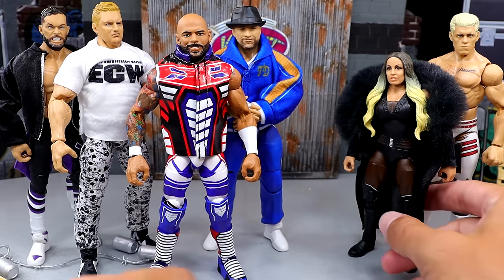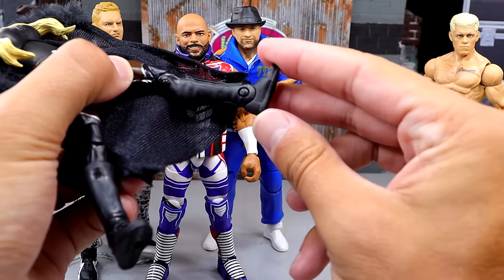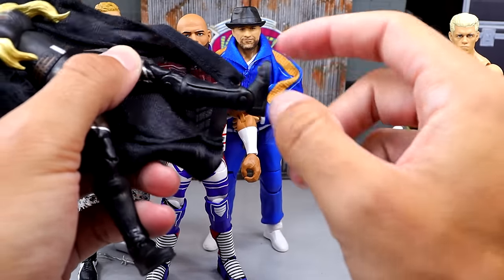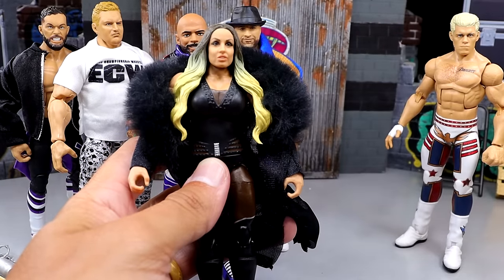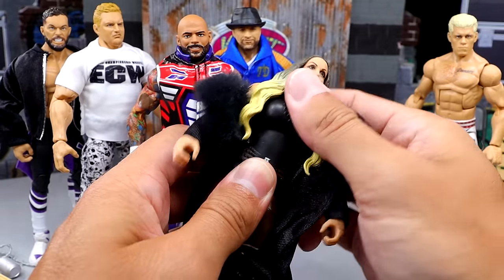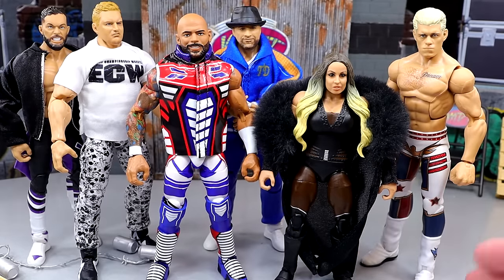Next up, worst articulation — that's going to go to Trish Stratus. Again, she has these basic boots. It is 2024 with no ankle pivot. They've got to get rid of this. The diaphragm pivot is actually better than a lot of women's figures from modern Mattel, but it's still not great. I want to see elite and ultimate feet on these women figures. We've seen it with Bianca Belair, we've seen it on Charlotte. They need to get rid of this basic boot mold — we've seen it on Becky Lynch and Trish Stratus. They've got to give us something else there. Trish Stratus is the worst articulation.